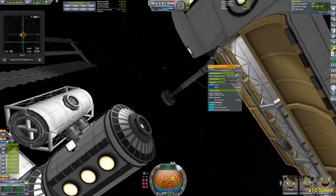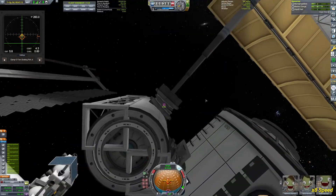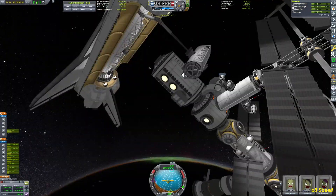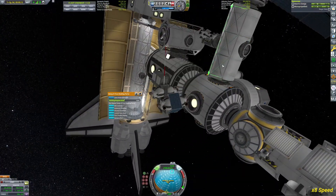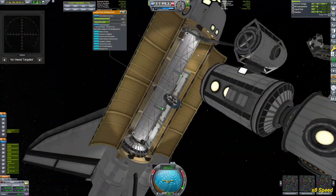I kind of forgot it was a small docking port I had on the robotic arm, so I had to dock to a different port. As you can see, it's very very wobbly — I can't use any of the RCS on the shuttle because it would just tear itself apart.